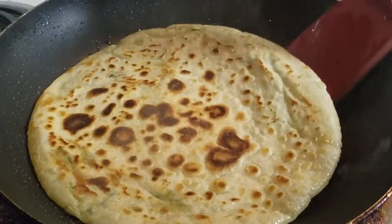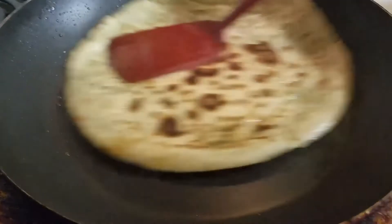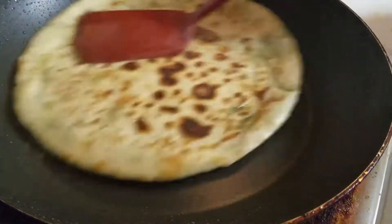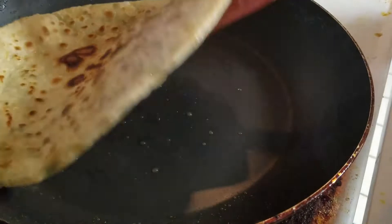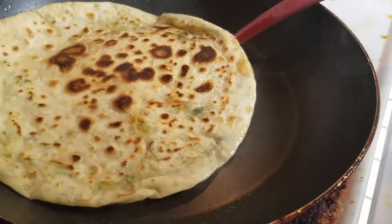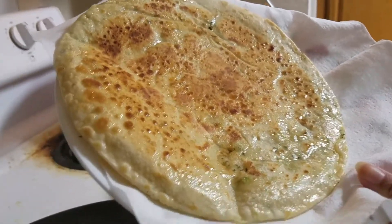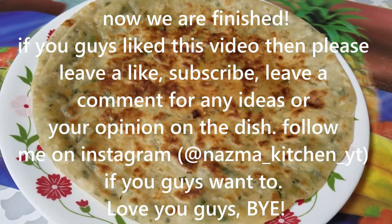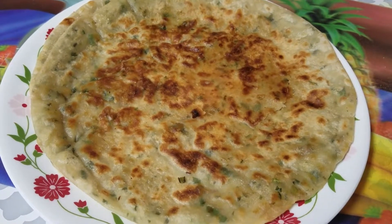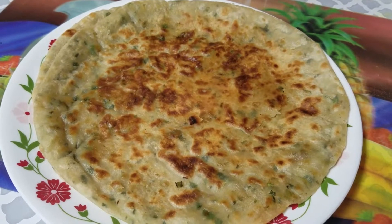I will do the same to make the remaining parathas. The colour is a nice golden colour. This is the plate, the kitchen, the towel, and the aloo paratha. This is the aloo paratha — our aloo paratha is ready. This is our recipe.